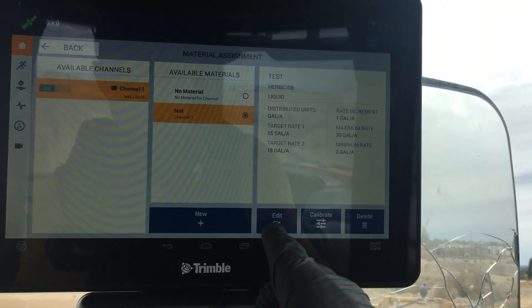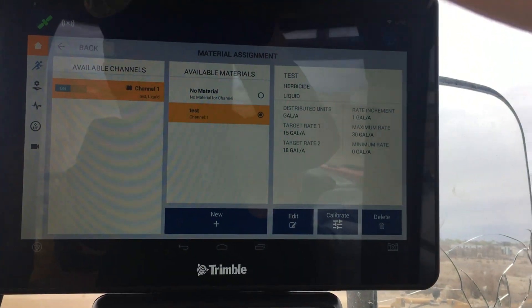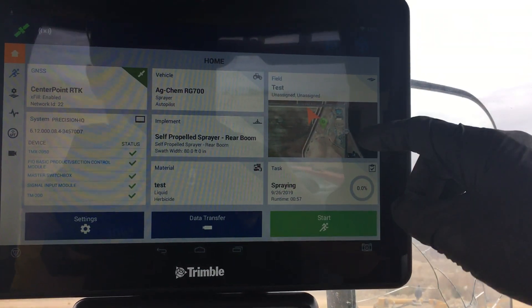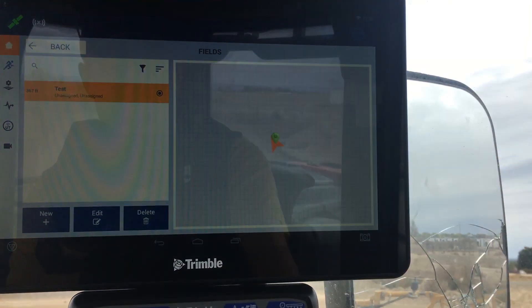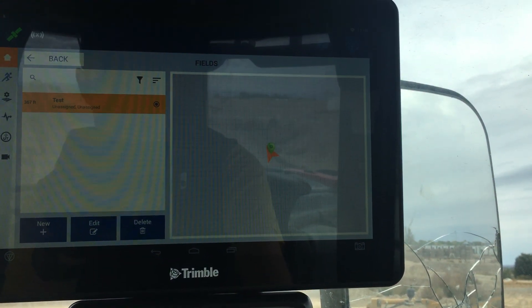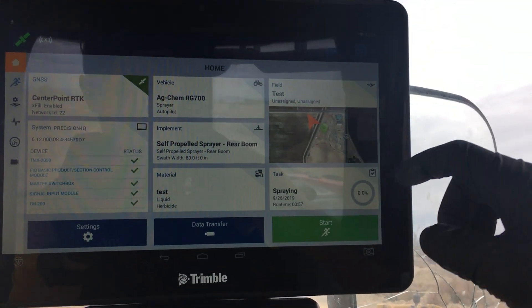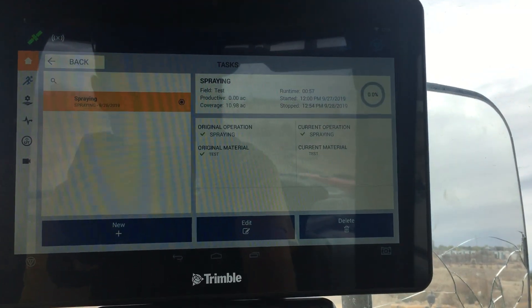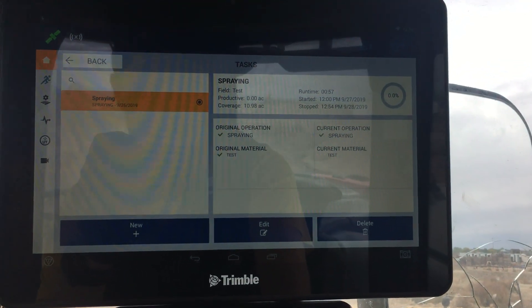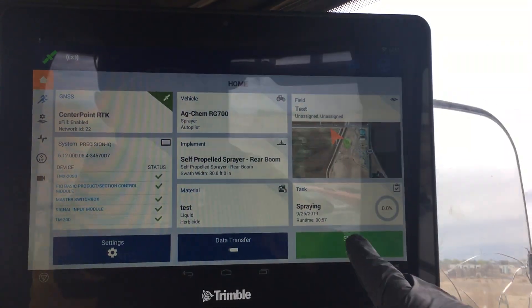You would just go in there and either edit or make a new one. In this case, I just made a test because all I'm trying to do is test it and spray out the water. Your field here is going to be your client, farm, and field. I set it up as a test field and did not assign a client or farm name to it, but that's where you would go to keep track of all that. Your task is the same as what they used to call the event — in this case, it's just spraying in this field.